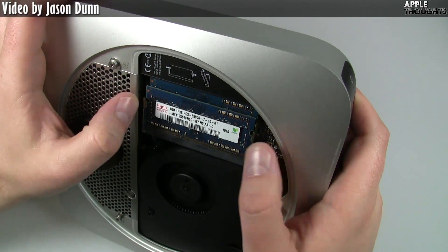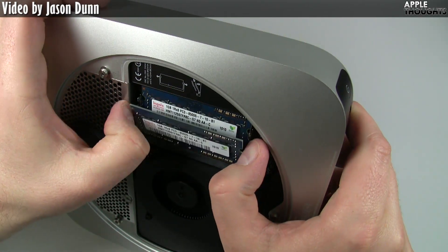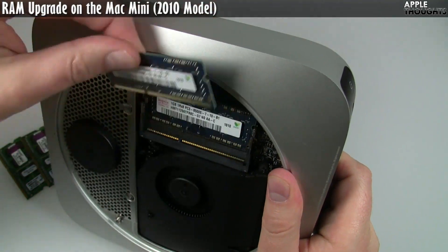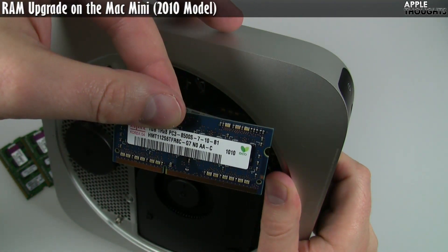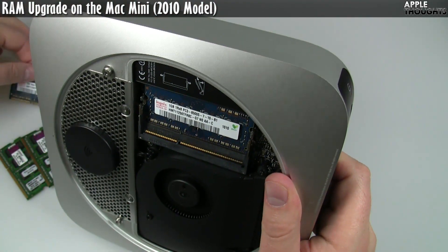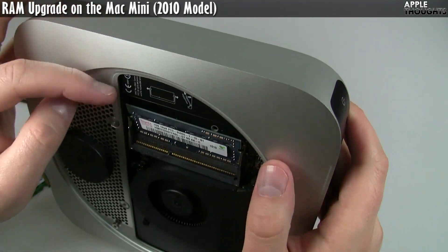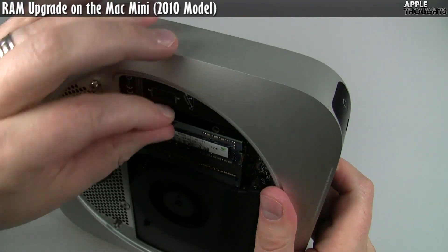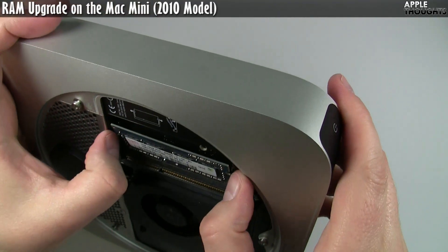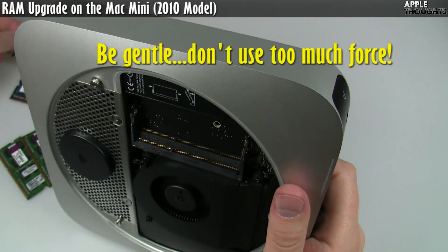Looks pretty simple. There are two little clips here. I'm just going to press the two little clips outward. The first RAM stick — there we go. These are one gigabyte sticks, 8500 speed. And then there's a second stick. You just press out the two little clips and pull it out. There's the second stick. Now we have our two open slots.